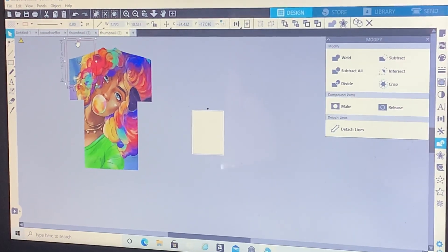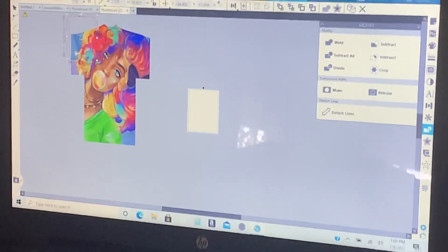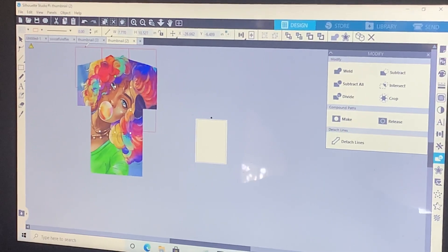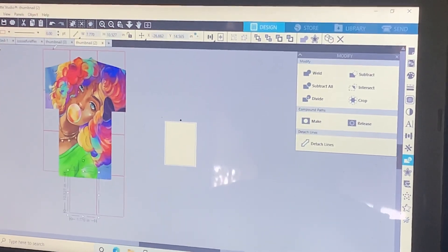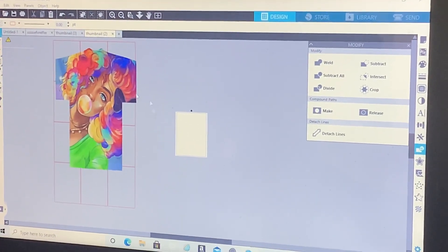Hold your control key with the sideways arrow to tile across the whole shirt, then go down, sideways, sideways, down again, over, over, down, down, down. This determines how many boxes and how many prints you will have.